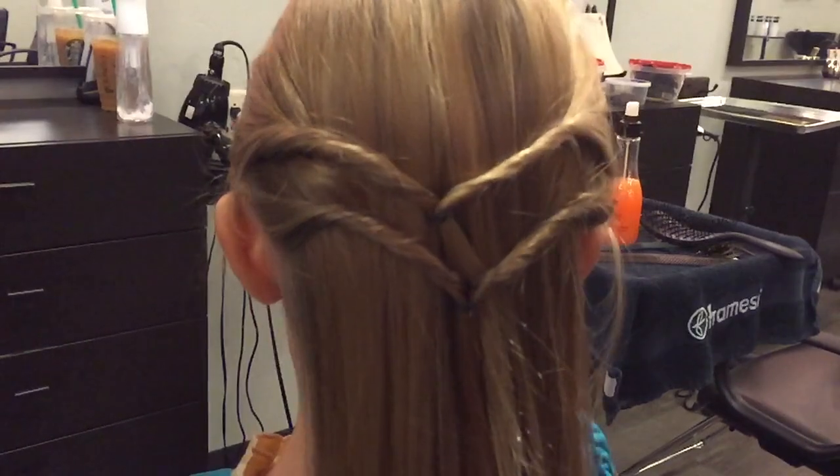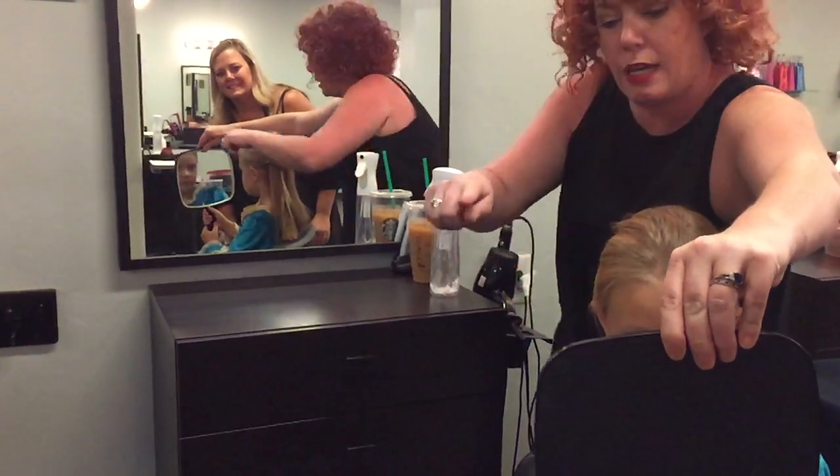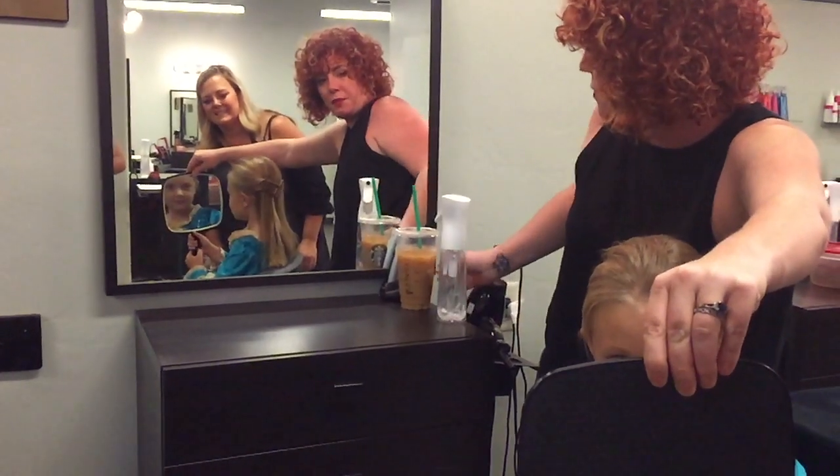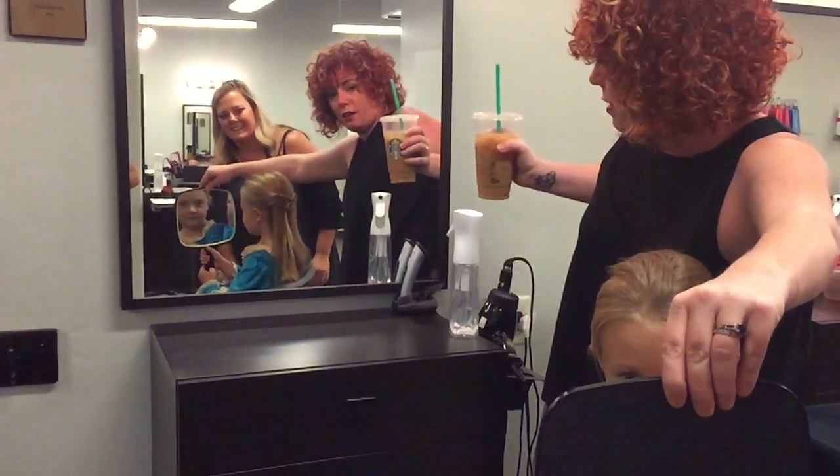That's pretty, isn't it? There you go — can you look in the mirror? It's nice. Do you like that? Pretty fun, huh? I could totally do that.